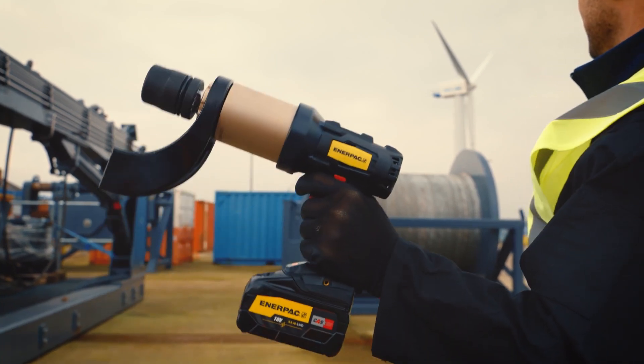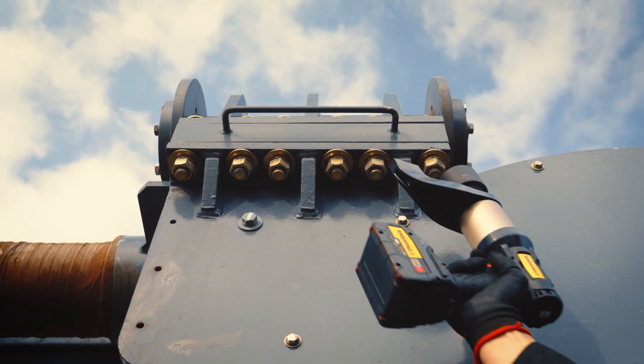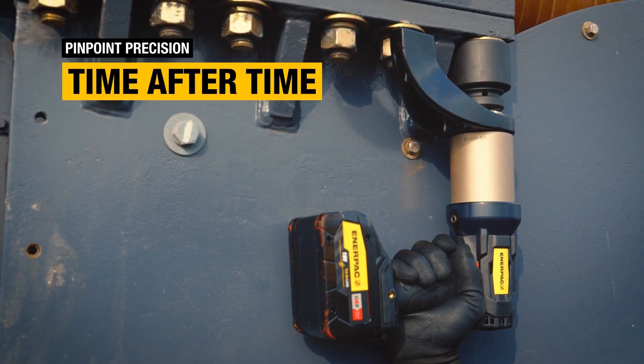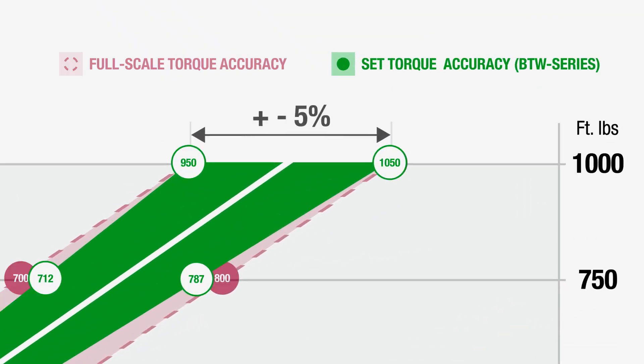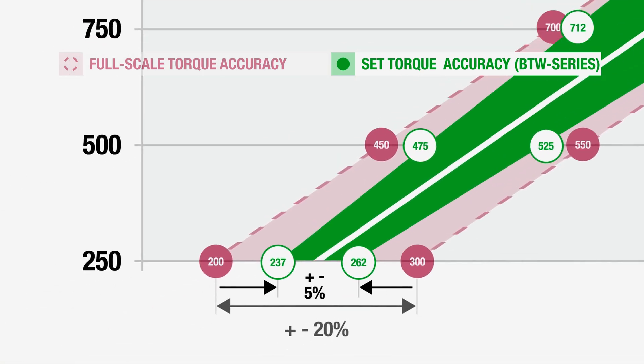Undergoing one of the most comprehensive pre-programming and calibration processes on the market, this outstanding wrench delivers pinpoint precision of plus or minus 5% accuracy throughout the entire torque range.